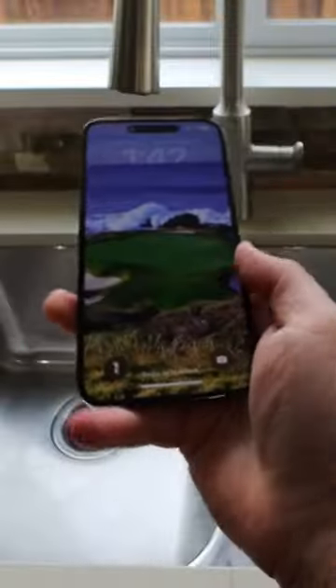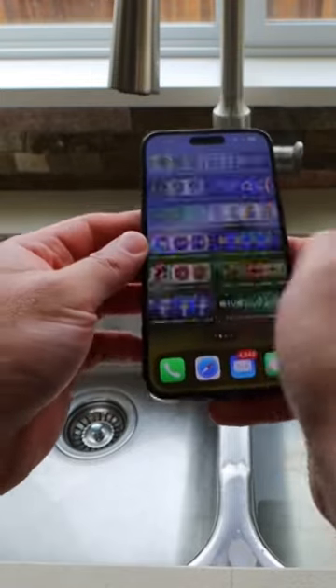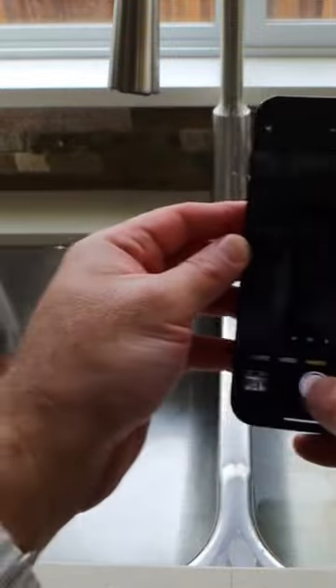And we'll go ahead and dry it off. All right, perfectly fine, dry it off now. And we'll test it out. Looks like everything is working fine. Camera test, camera works fine.